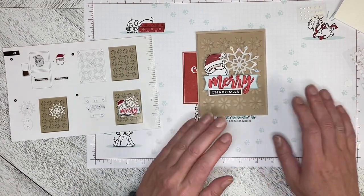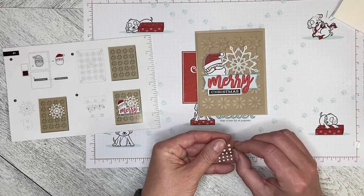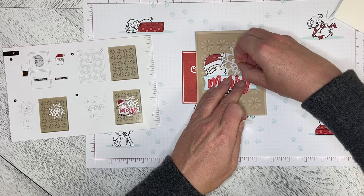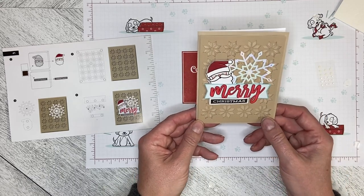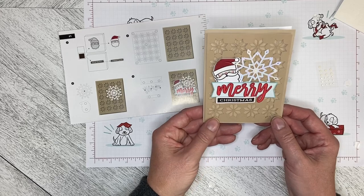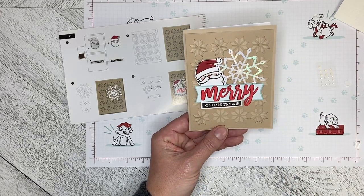The last step — and I always lose these — is the adhesive gem that we're just going to put in the middle of the snowflake like that. There is our first project built using the Paper Pumpkin Kit for October 2022, called 'Ho Ho Ho.' Stay tuned for the other card builds.